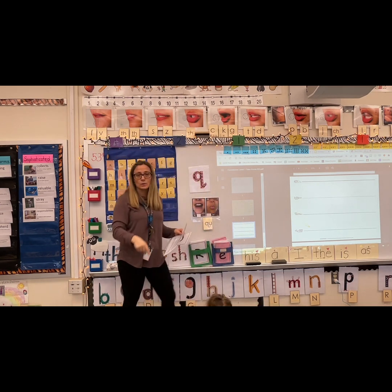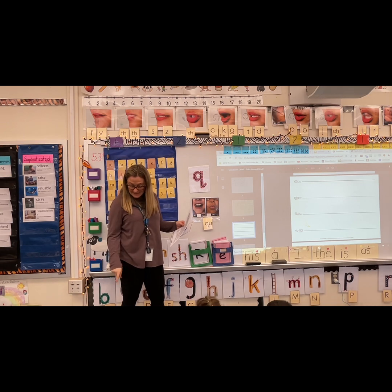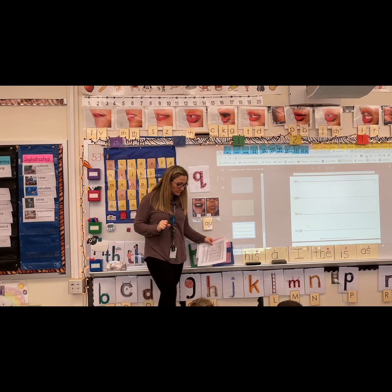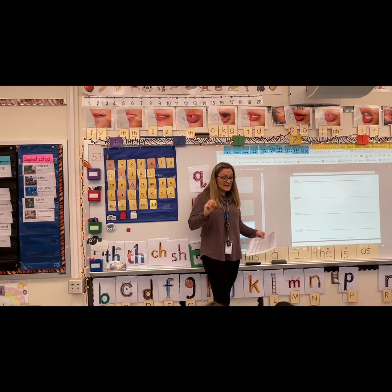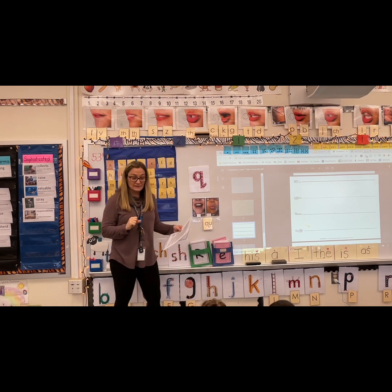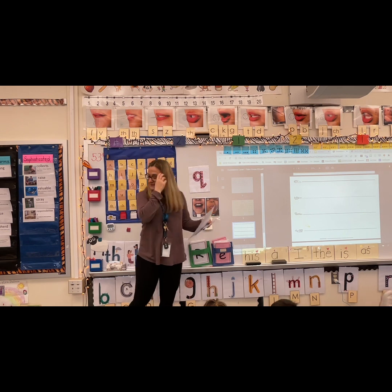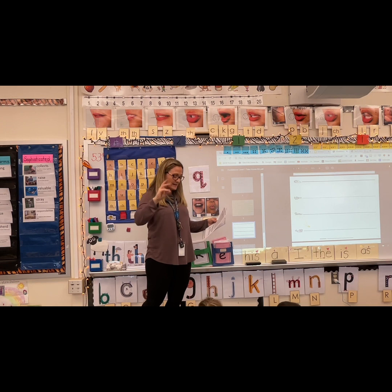Say quick — let's tap it: K, W, it. Say quit — let's tap it: K, W, it. Say queen — let's tap it: K, W, E. Good job. Say quite — let's tap it: K, W, it. Say quill — let's tap it: K, W, it. Say quake — let's tap it: K, W, A. Good job.